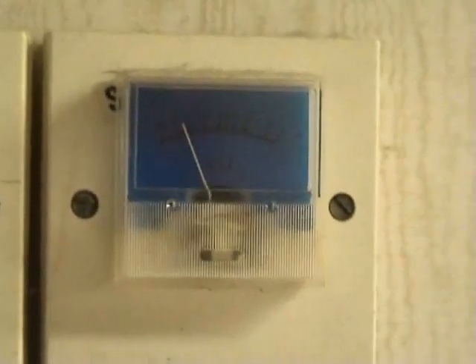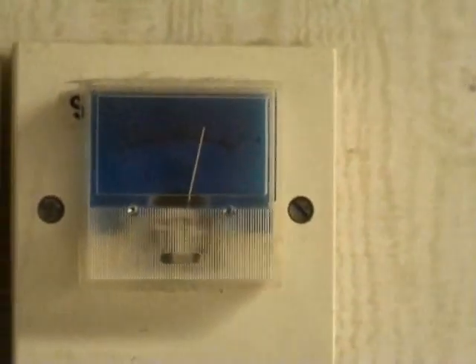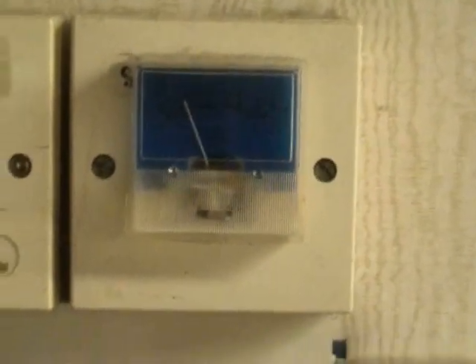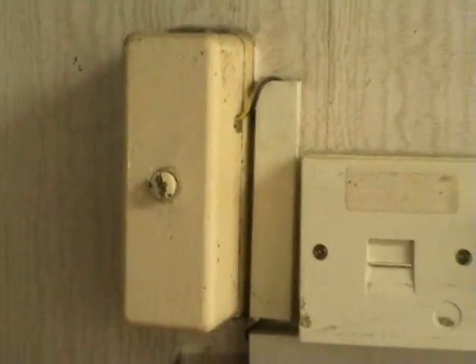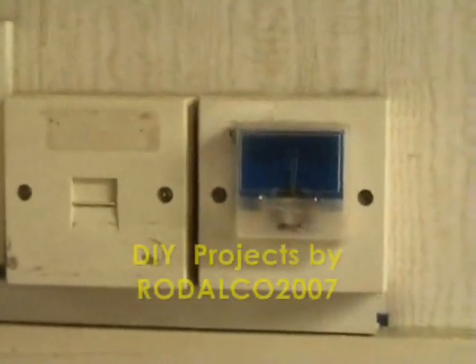Phone off the hook and back on. This meter is installed in the hole by the main phone point entry, along with a check socket.